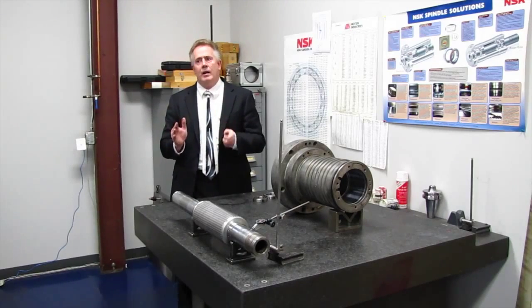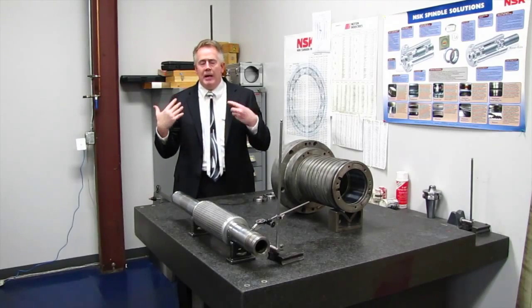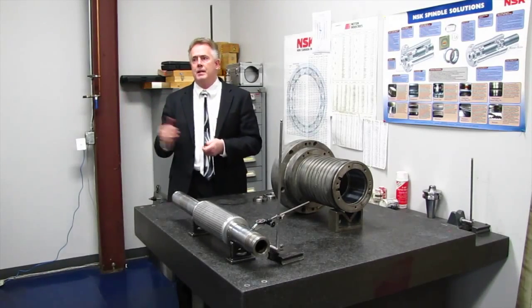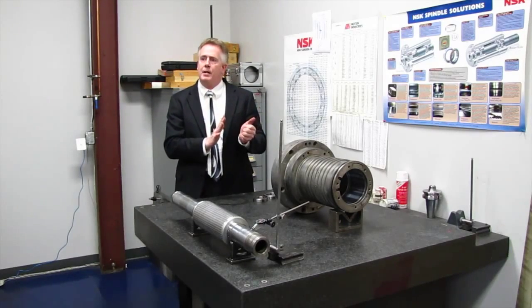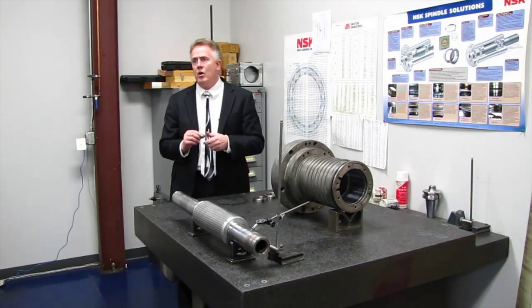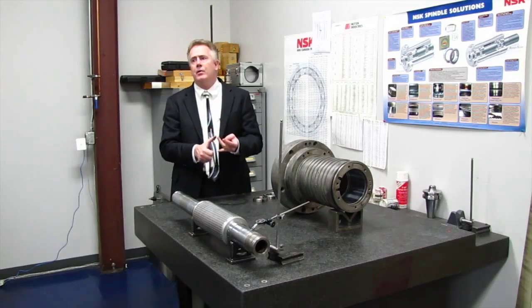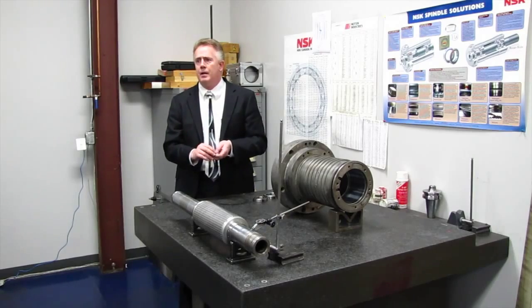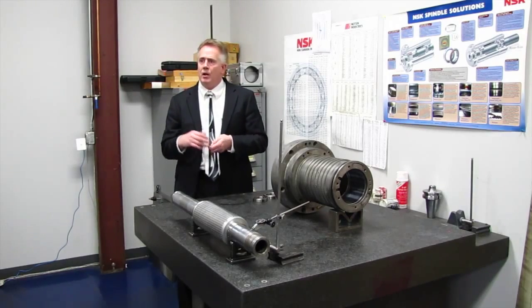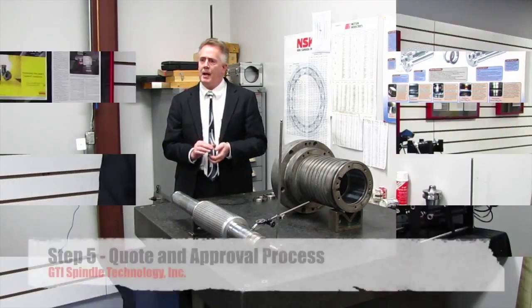These are important criteria we communicate back to the customer. Many times they're already running a spare spindle in place on that machine. We provide this information during the quoting process so you know before you get your spindle back what caused it to fail — whether operator induced or machine induced. We make a very stringent effort to bring this information to you as quickly as possible, and we feel that's what separates us from our competitors.